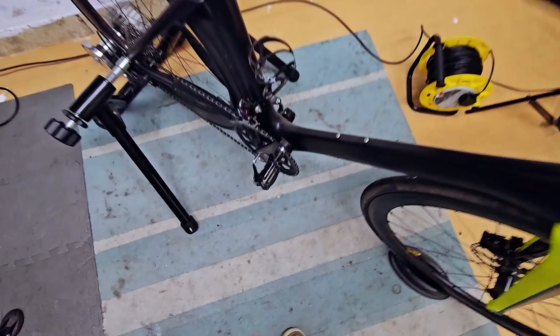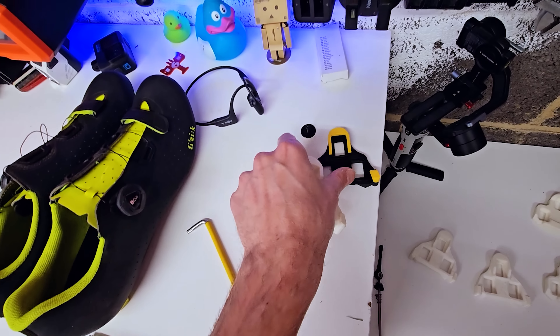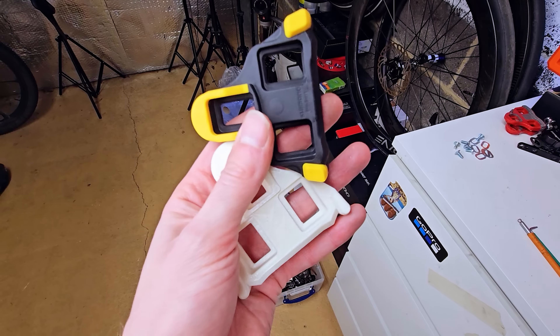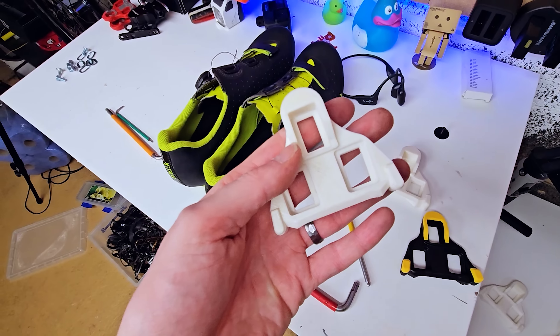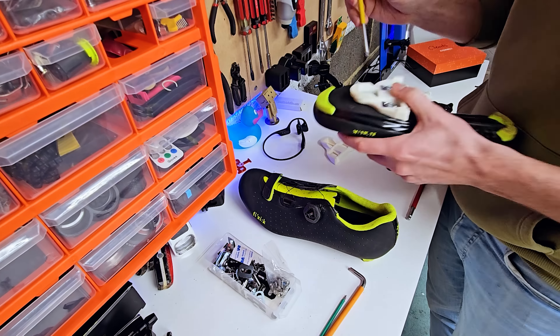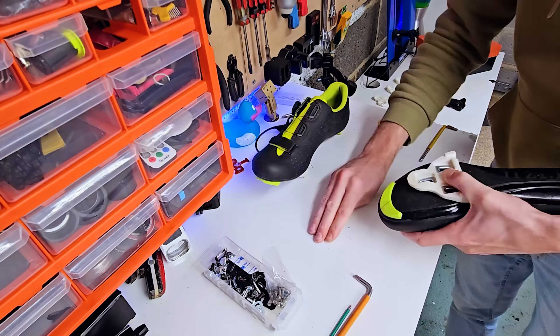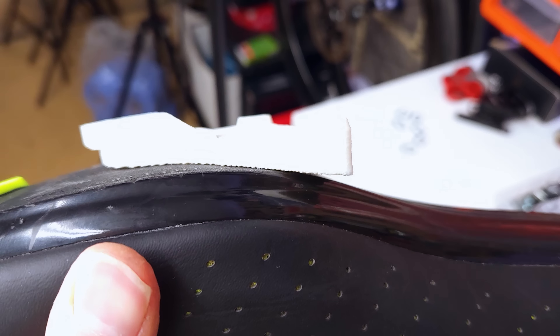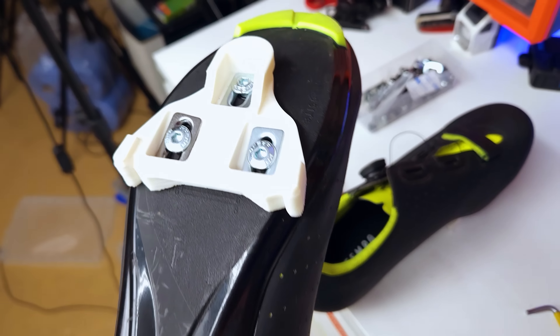The turbo trainer is all set up, and first up on the roster I'm going to put the Shimano SPD SL cleats through because I think they're closest to the original, so they probably have the best chance of working. I'm going to get these 3D printed cleats put onto these shoes. To give these the best chance of succeeding, I've used all the original hardware from Shimano to get them attached to my shoes. Those went on pretty easily, actually. I will say the curvature of the cleat is a bit off — you can see quite a big gap at the back — but other than that, they went on fine. Let's get on the bike and give these a go.